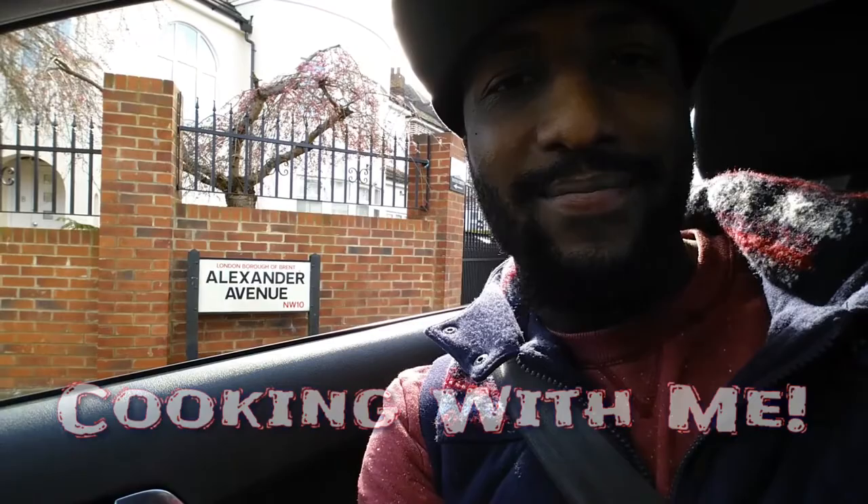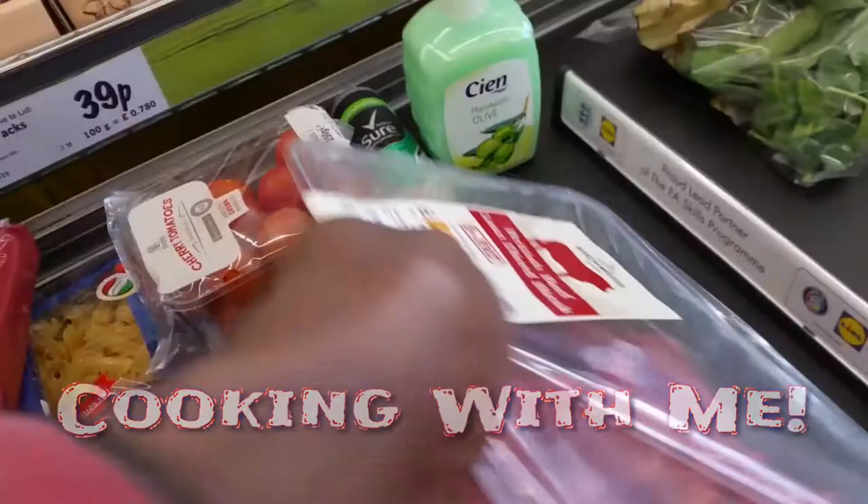Well, I guess I'm home, Dan. Chef Boy AG, Aaron the G, whipping something up there.